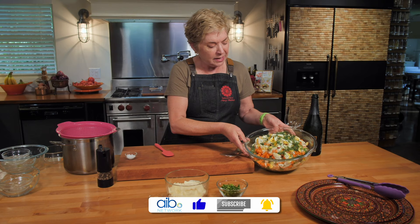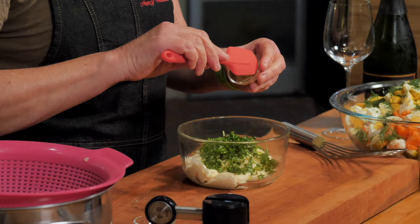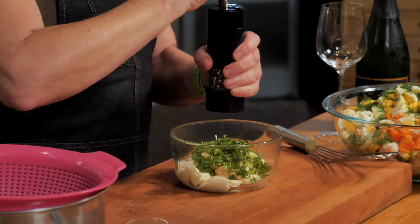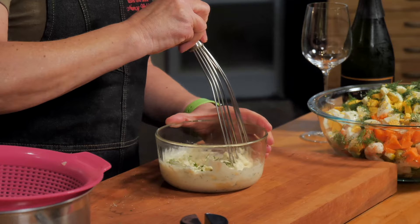Now I'm going to make the dressing. I have about a cup of olive oil mayo. I've got about a half cup of chopped parsley, and a good tablespoon of Dijon right in there. Of course, a little bit more salt and pepper — I'm putting quite a bit of salt in here because the potatoes and raw carrots are quite bland. I've had this salad with the parsley blended in a food processor to make a green mayonnaise, but I like doing it just like this. I like the flavor of the parsley and the mustard in this mayo.